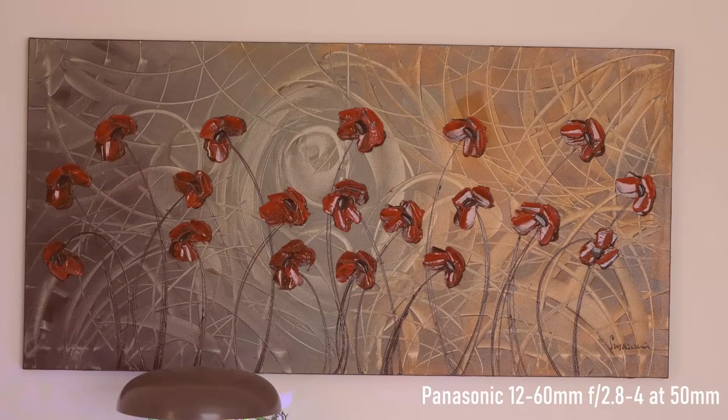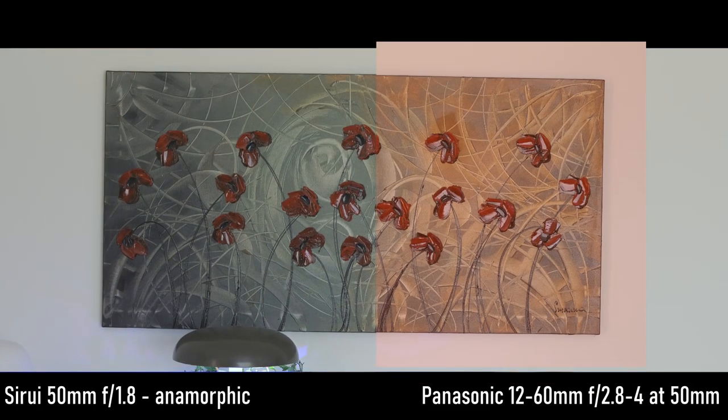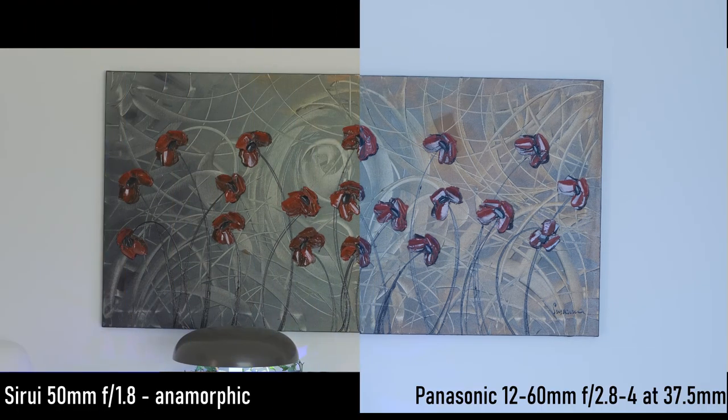Maybe a bit easier to understand if I talk about focal length in terms of field of view equivalency. This is a 50mm lens for micro four thirds, so in terms of full-frame equivalency it should be 100mm, but because of the anamorphic factor it's equivalent to 100mm in the vertical axis but only 75mm horizontally. The comparison shots shown here were done with the 12-60mm f/2.8-4 from Panasonic to give you a good idea of the field of view vertically and horizontally.